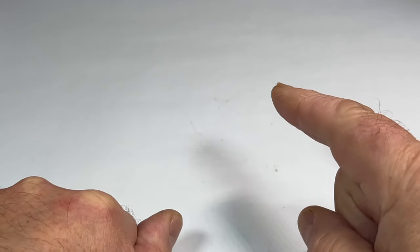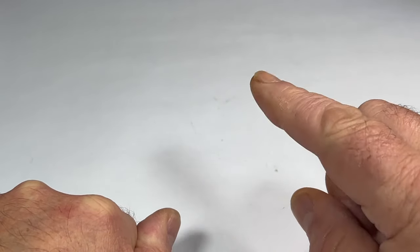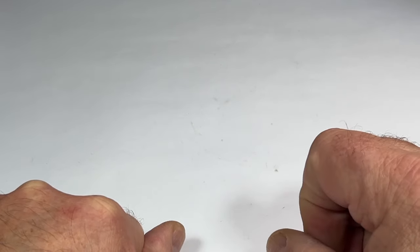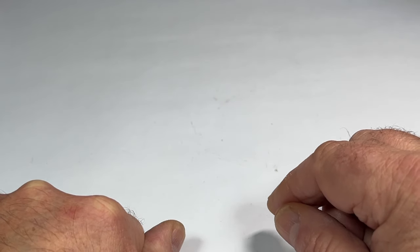Hi guys, Steph here. What I've got for you today is another pen that a viewer spotted and reserved, and some of you would have seen it in my last pen haul.